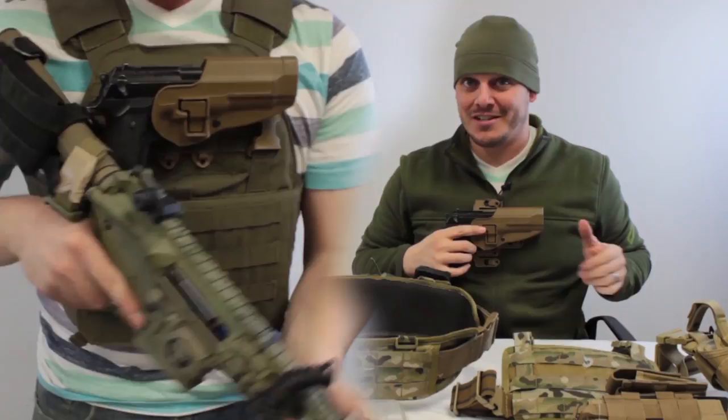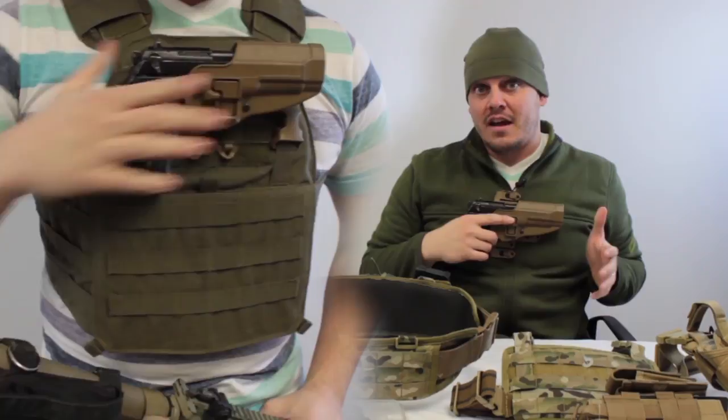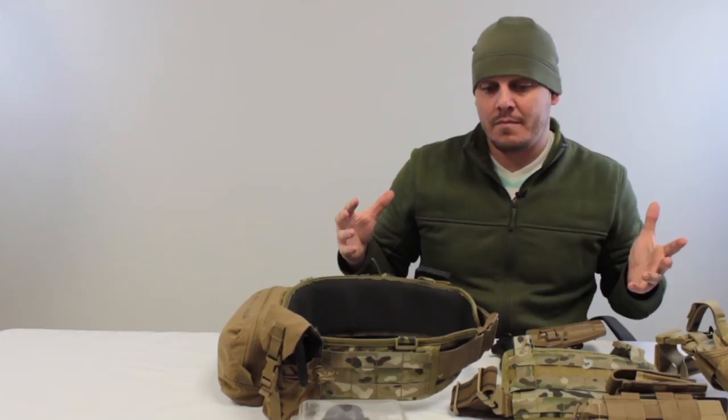A chest-mounted pistol is not recommended and not widely permitted. In a real situation it's not something to rely on. But what it allows is stowing your pistol up and out of the way, which is convenient when getting in and out of vehicles or moving around. Just some finer points to keep in mind.